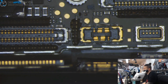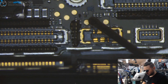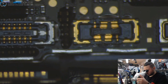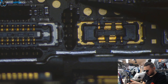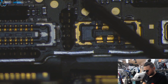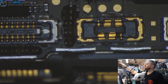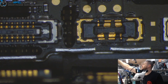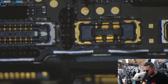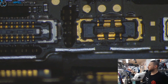Let's start the repair. I don't want to take out the board for doing this repair. We apply just a small amount of flux, then we take our soldering station and have a look if we can fix that. I'm pretty sure we can.